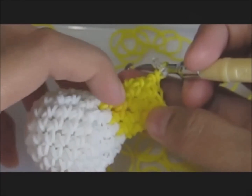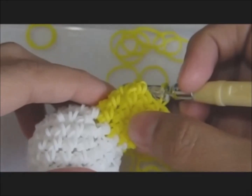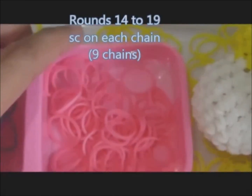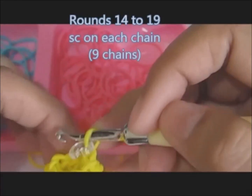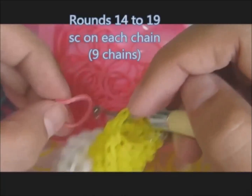Now we are done with four rounds of yellow. We will shift to pink. It is the same — one single stitch on each chain. This will be for rounds fourteen to nineteen. Let's begin.